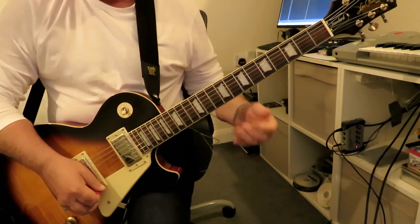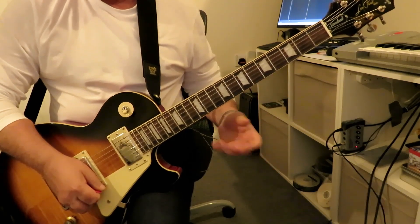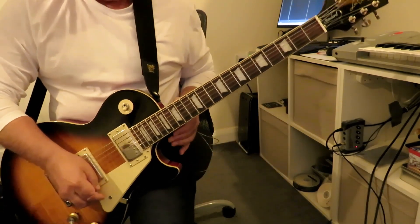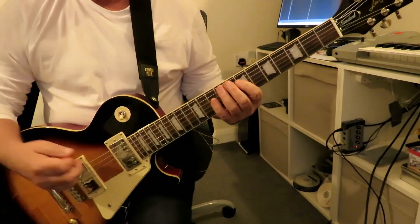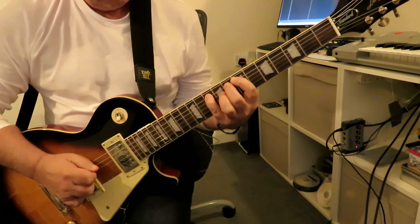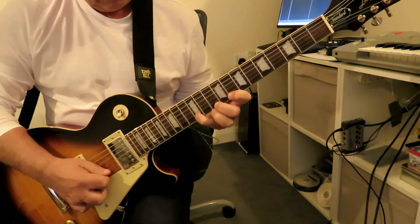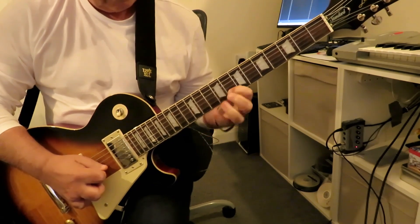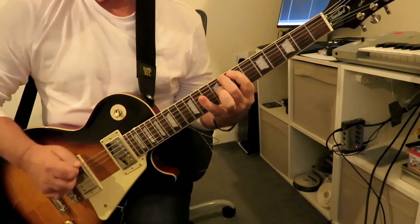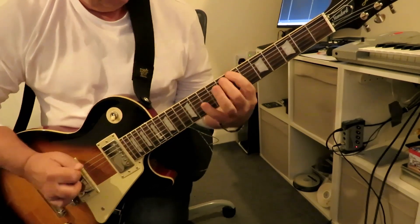We can play this over any of the chords in a C major scale — D minor, E minor, F major, G major, A minor, or B diminished — and it will fit. Here's the entire pattern going up and down.